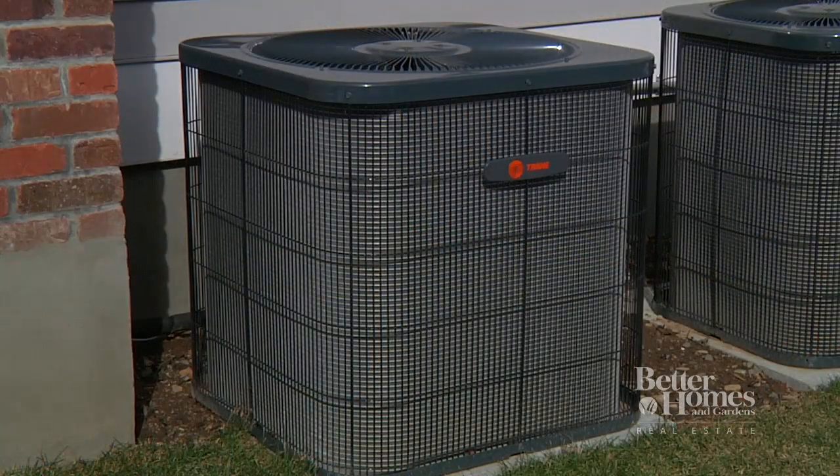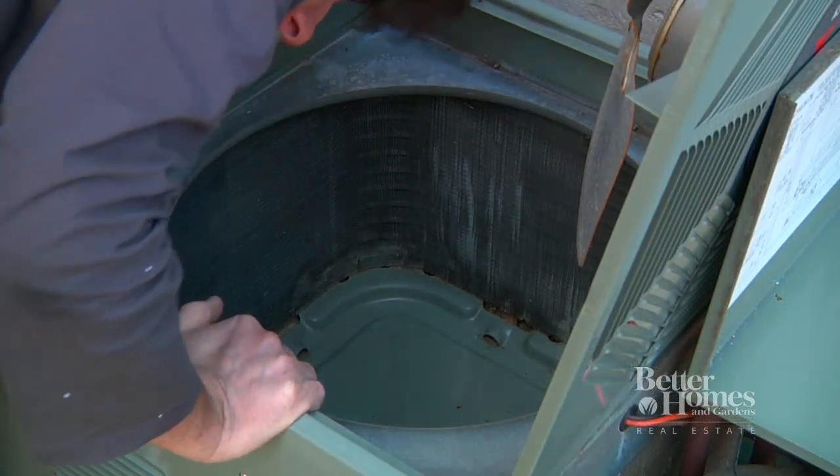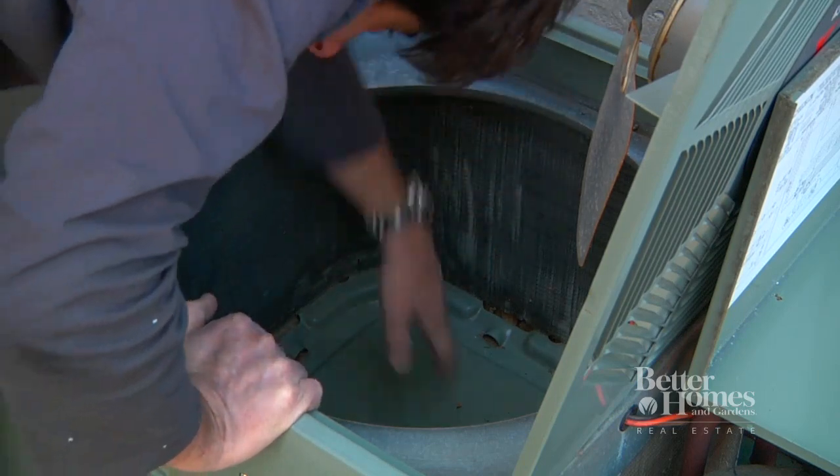Outside maintenance is simple. In the spring, after the trees have released their seeds, inspect the surface of the coil on your outside AC unit. If it's covered with fuzz, you'll want to clean it.